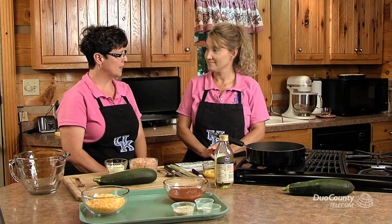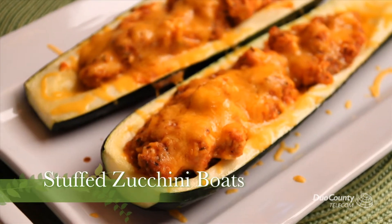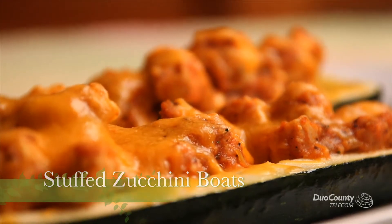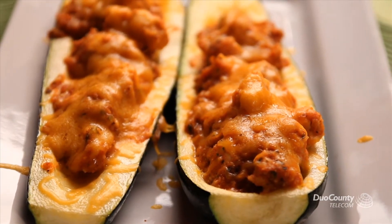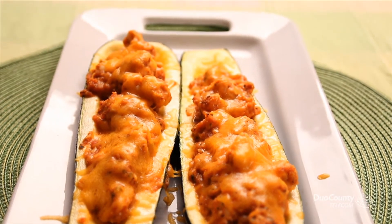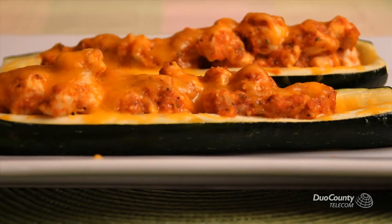Today we're going to be talking about and showing the stuffed zucchini boats. This is featuring zucchini, a vegetable that is very much in abundance in the summer. Sometimes we don't know what to do with all of it. Zucchini is a type of squash, and this is a summer squash.